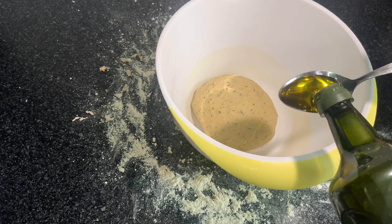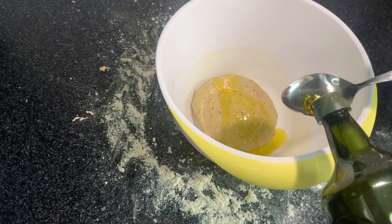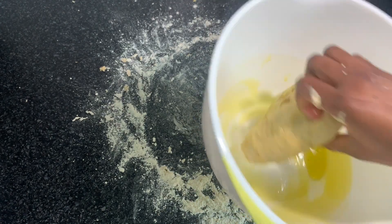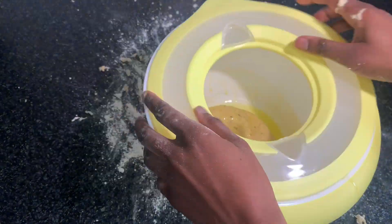My dough is now finished kneading. I'm going to add another two tablespoons of olive oil to it and let it rest for 30 minutes in the fridge. I'm not going to add any more oil when cooking it.